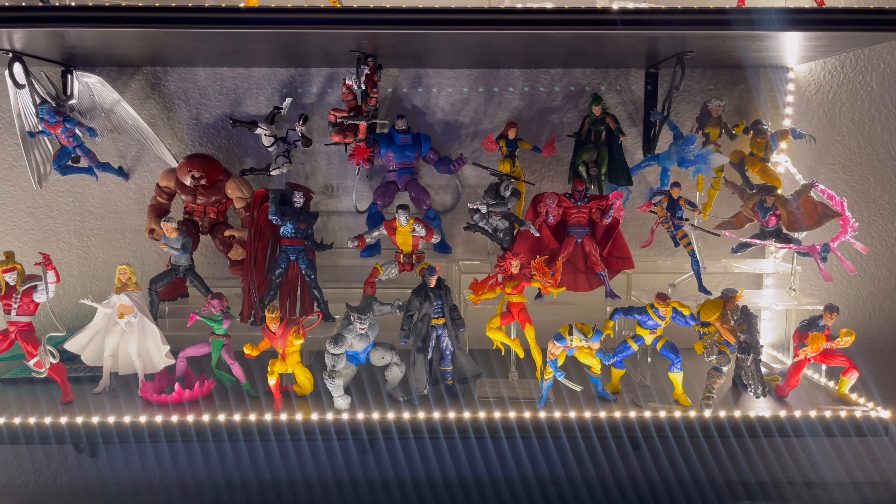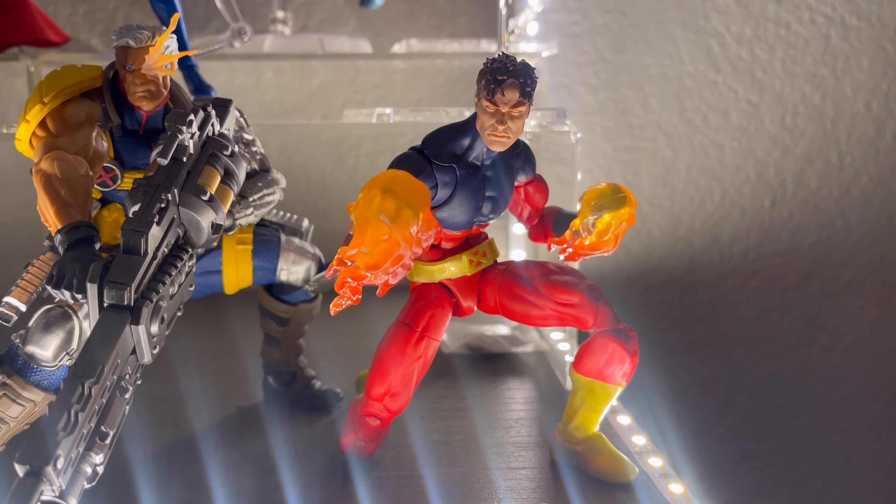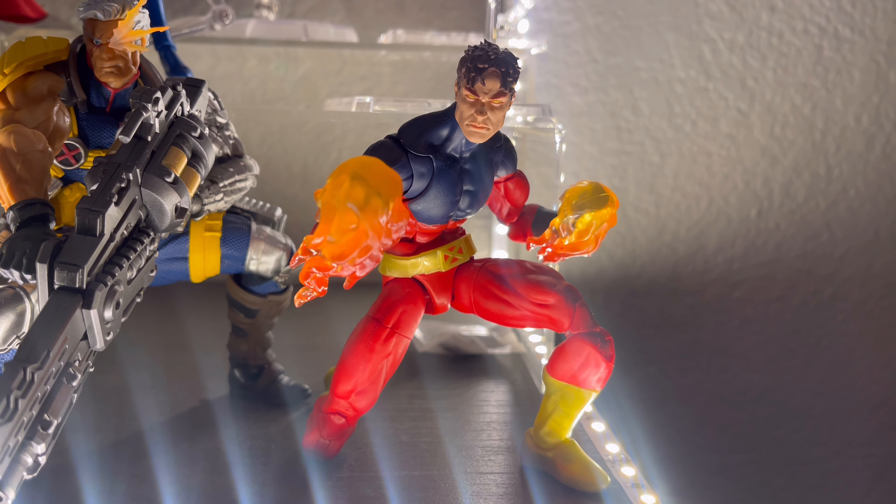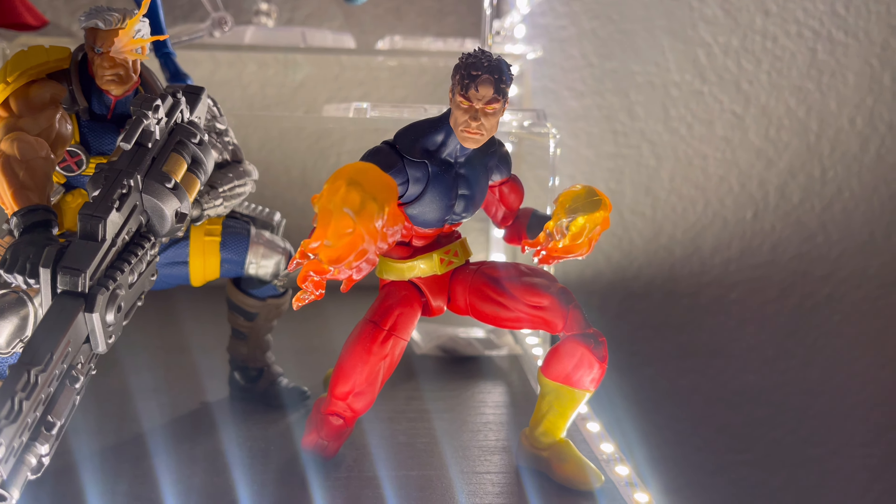First off we have Vulcan, this is from the new body mold that they're using at the moment — he looks awesome. This is the sibling of Cyclops and Havoc, for those who don't know.